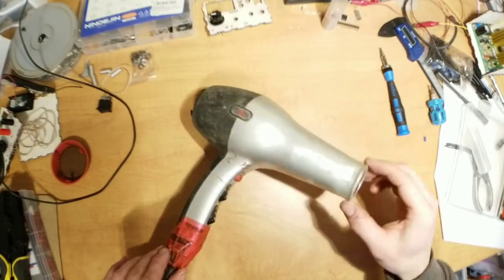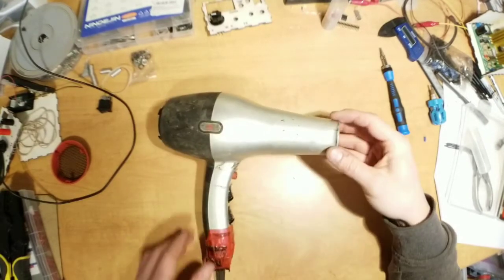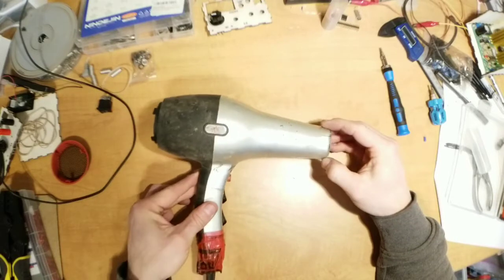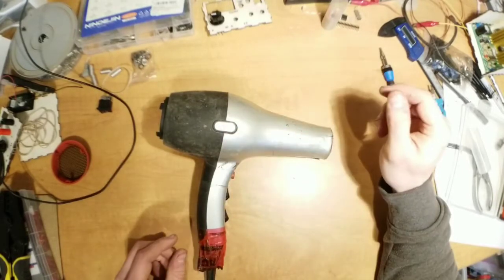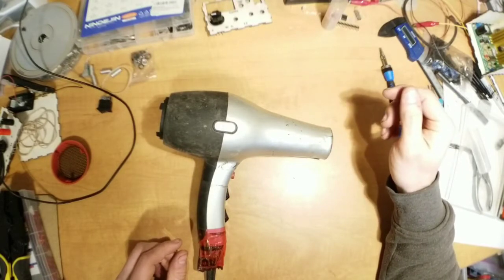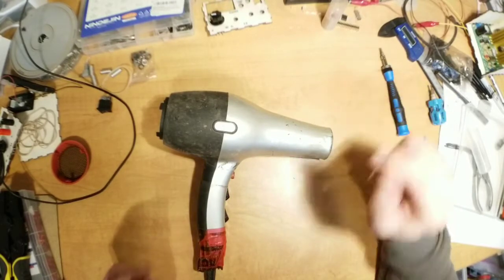I'm going to take apart my forge blower, which is this high-tech piece of salon equipment, and see how I can convert it from 120 volts to 12 volts. I believe what's inside is a standard universal motor, so we should be able to run it on 12 volts. We're going to see.